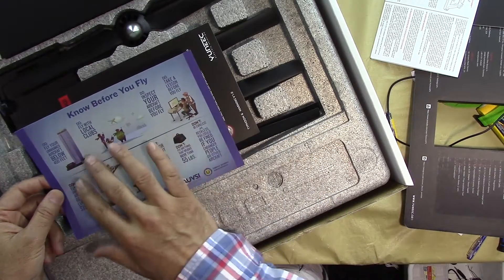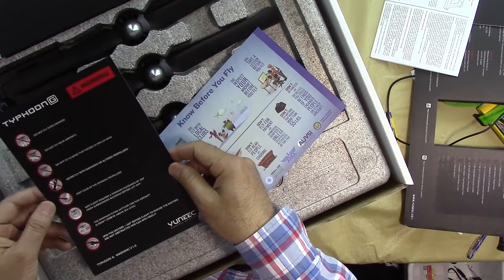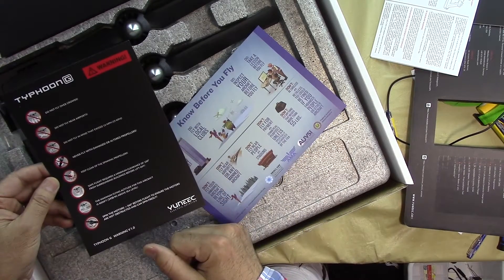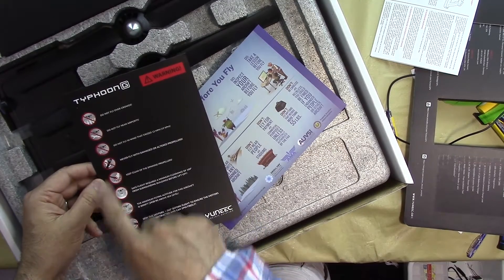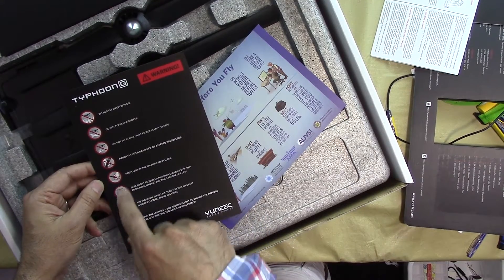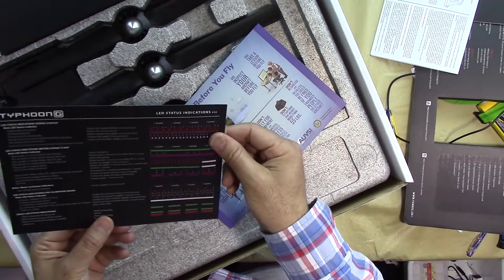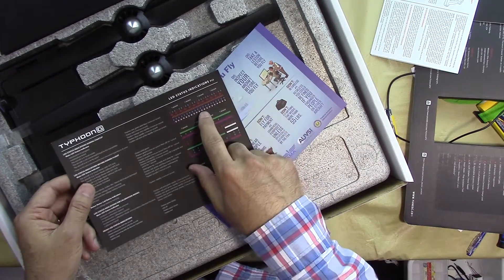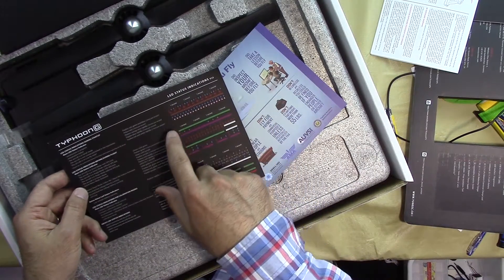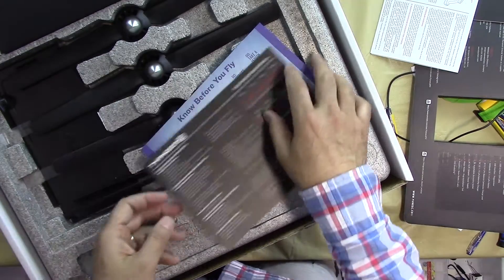Before you fly, there are some rules — it tells you what to do and what not to do. Warnings include: do not fly over people, do not fly close to the airport, do not fly when there is excessive wind, and many other important notes. There's also a card that shows the LEDs on the drone and gives you all the information about them.